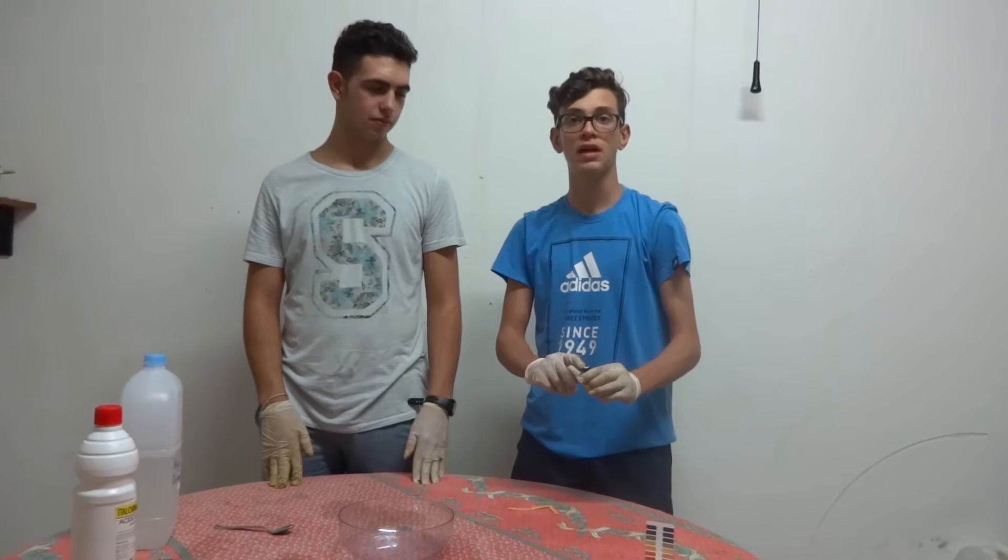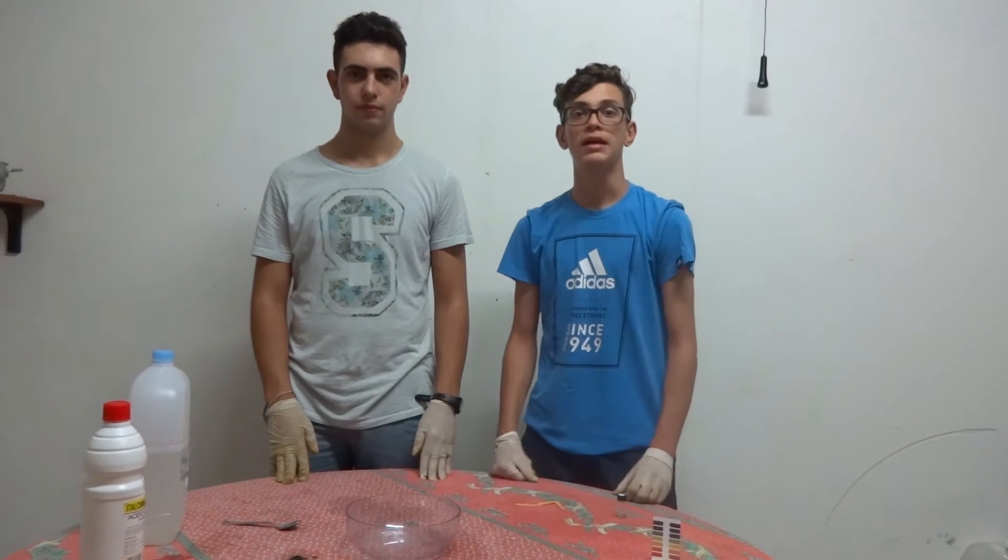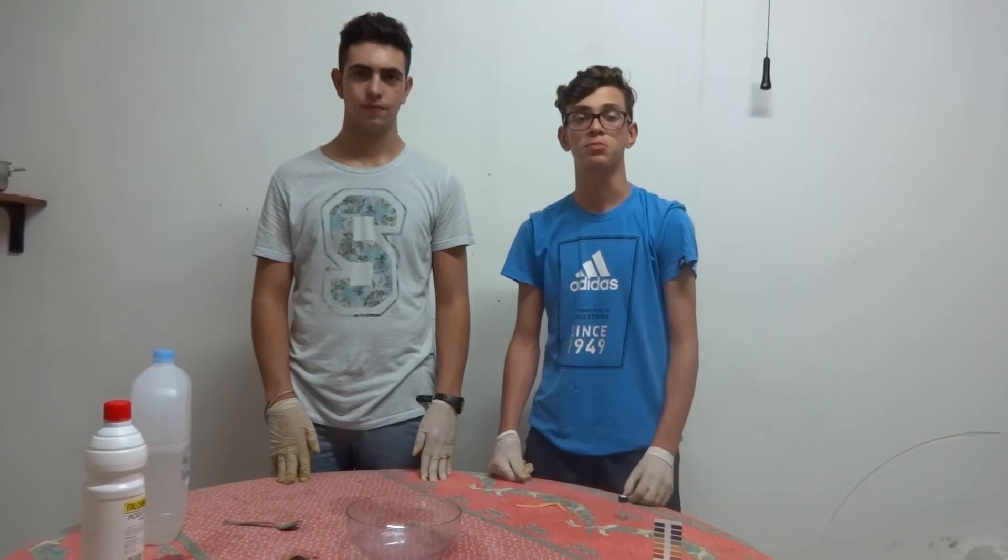Hi guys, today we are going to do another experiment, very interesting, between the sodium metallic and the distilled water. And at the end we can see a big explosion.